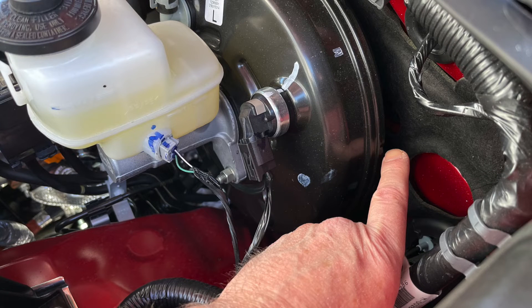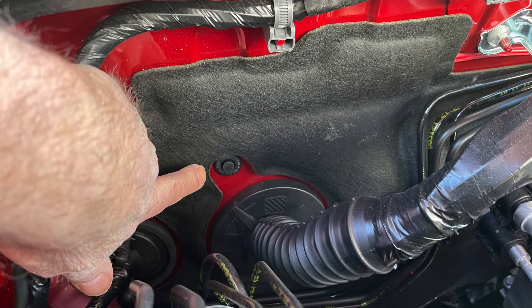Under the hood there are two ready-made holes going through the firewall to route cables into the cab. On the driver's side there's a hole with a grommet plug tucked behind the brake assembly, but it's a bit difficult to access. On the passenger side there's a very clear and accessible hole, and since I'm mounting the radio on the passenger side, this is the hole I'll use. First thing to do is pull the grommet out of the hole and prep it for the cables.